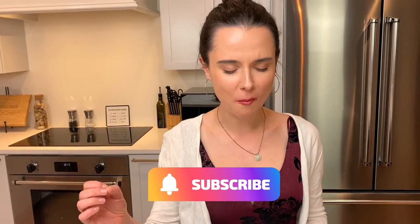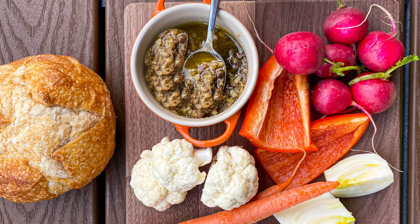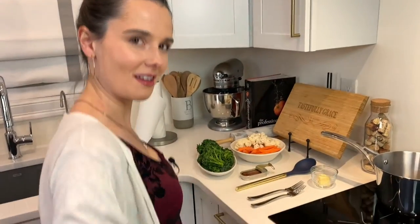Oh my gosh. Something that is so simple can be this good. Salty, briny, so garlicky in the best way possible. Honestly, everything on this spread is going to go so well — I can't wait to dig in. Check this out on tastefullygrace.com, you won't regret it. Bye-bye!